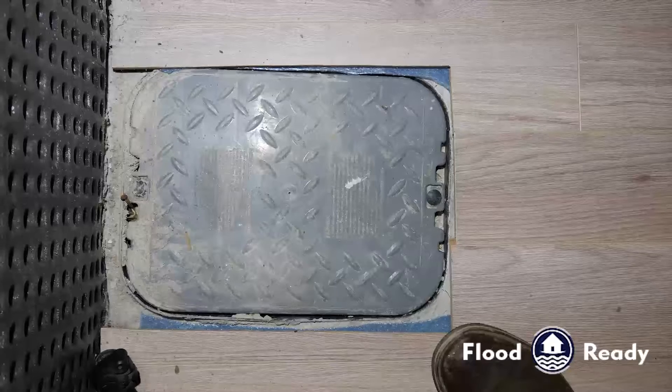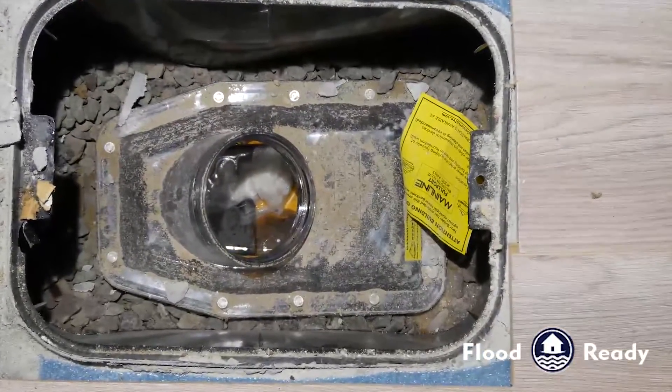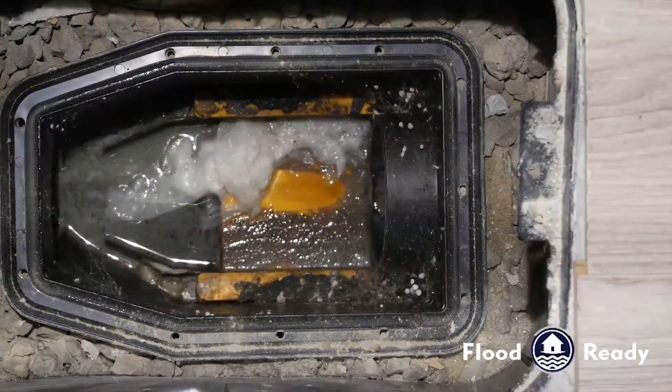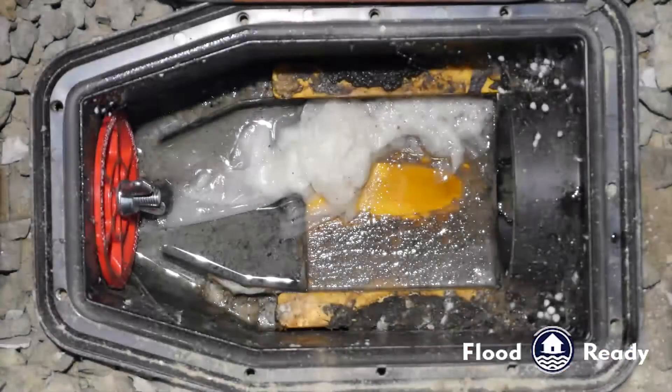Here we're going to take a look at a backwater valve that has not been maintained for over a year. We're going to remove the actual access lid, and we can see that there's a lot of debris built up around the valve.